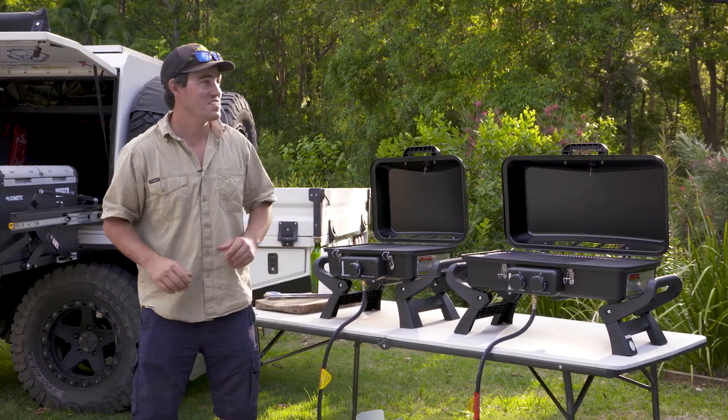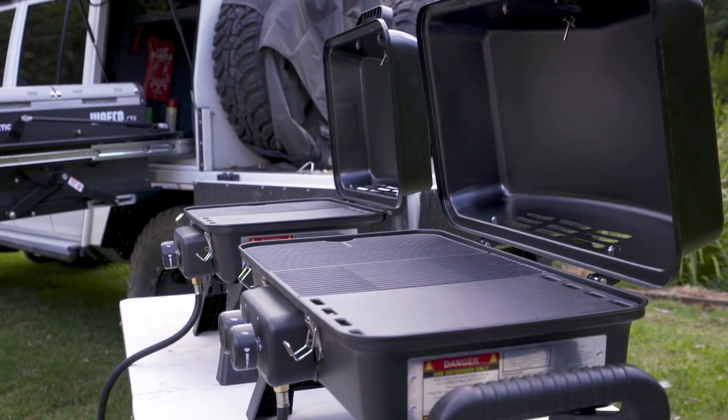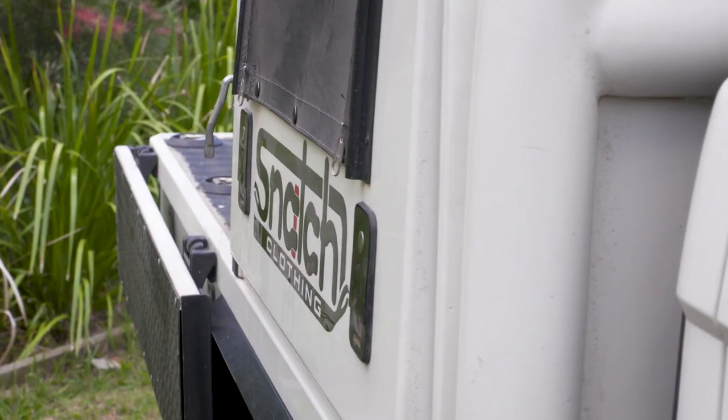Everyone wants to cook up a feast in a place just like this, and now you can with these Adventurer Deluxe barbecues. These barbecues are so light and easy to carry, and are small enough to pack in your car or four-wheel drive.